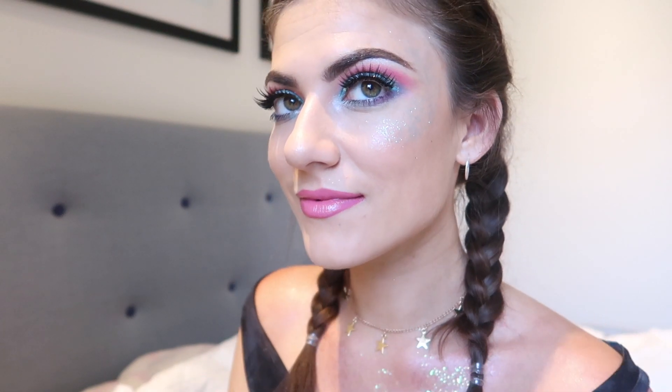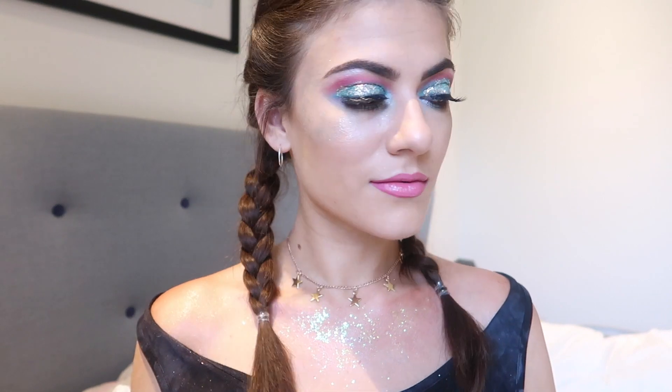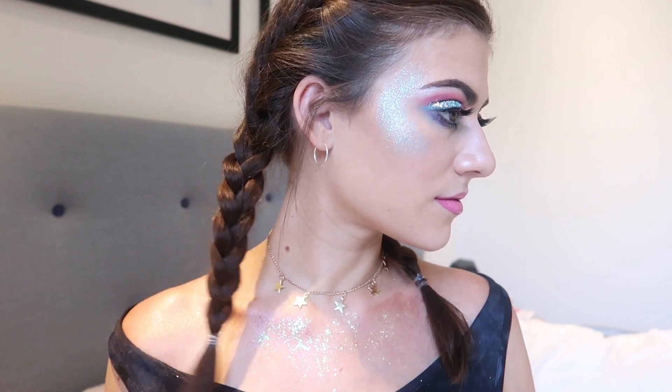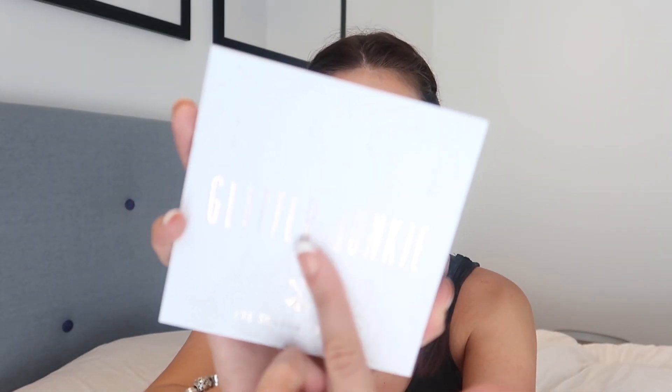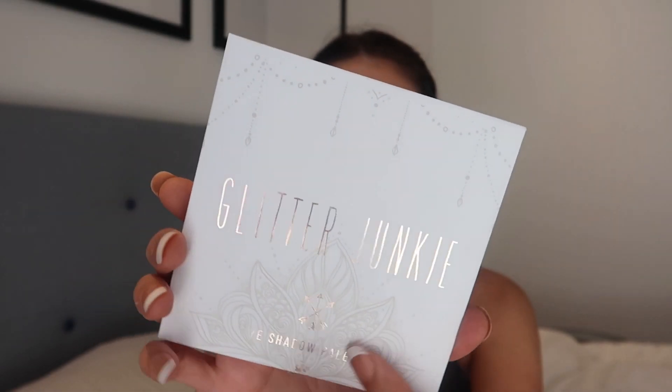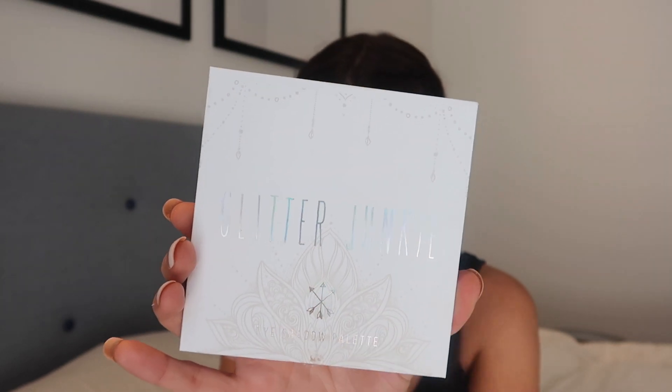When I saw their new Glitter Junkie range I was immediately hooked — I'm literally such a massive sucker for glitter, gems, metallics, like all these things are right up my alley. This is kind of how the range looks — it's got like this Glitter Junkie writing and I've just got a whole bunch of the makeup from that range.